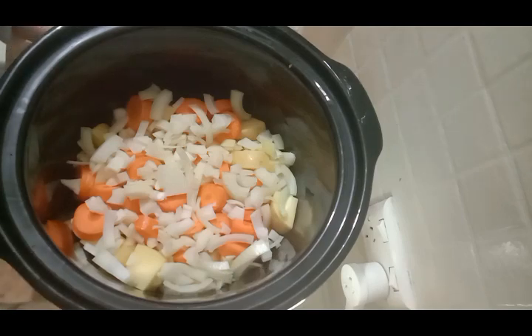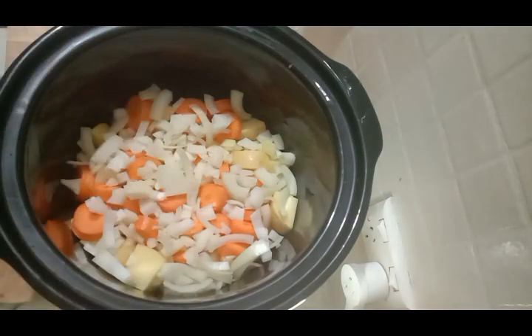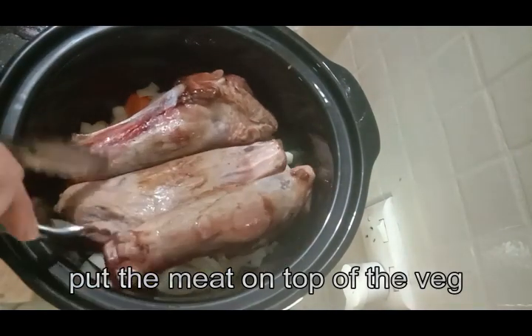Now we get the fun part — putting the meat in and getting on to the sauces. This is where you get to go and be as adventurous as you like. Today I'm going to put some Tikka Masala in there. It's got a nice little spice cap on the top, so I know it's going to be quite spicy. You just pour it over the top — that on its own will be just plenty of flavour, and you don't need to put any extra water.